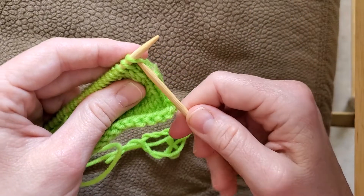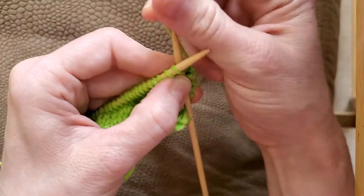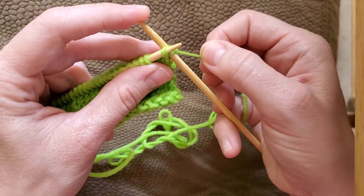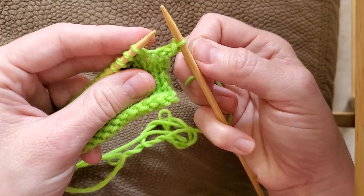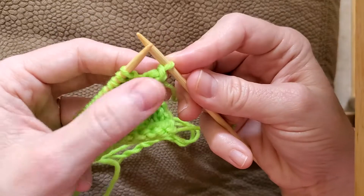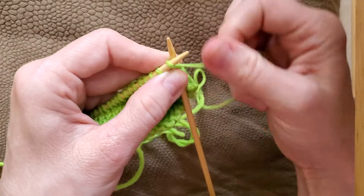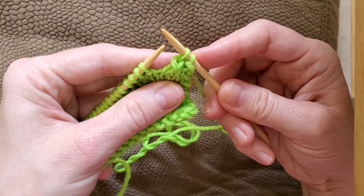So back to the SKP: slip your stitch, then knit the next stitch, and then take the slip stitch and insert your left hand needle into it. I usually hold on to my working yarn, which secures that knitted stitch, and slide the slip stitch over the knit stitch. You decrease your stitch count by one by doing this, and it leans to the left. I'll do it again: slip the first stitch knitwise, knit the stitch, then pass the slip stitch over the knitted stitch. That's all there is to it.